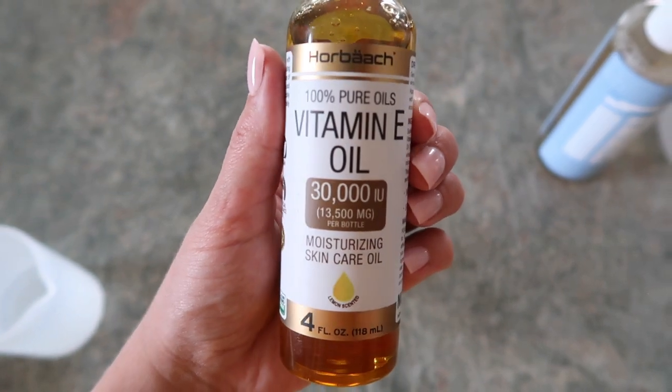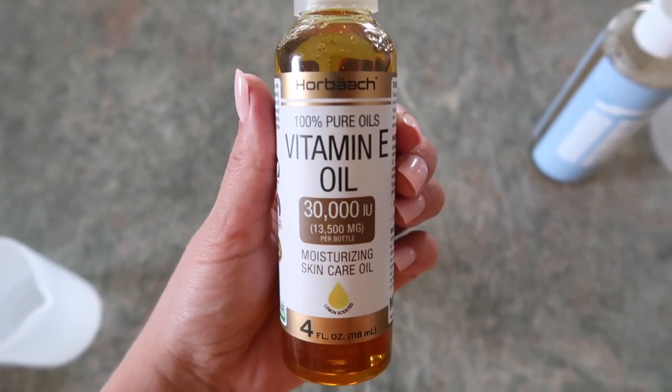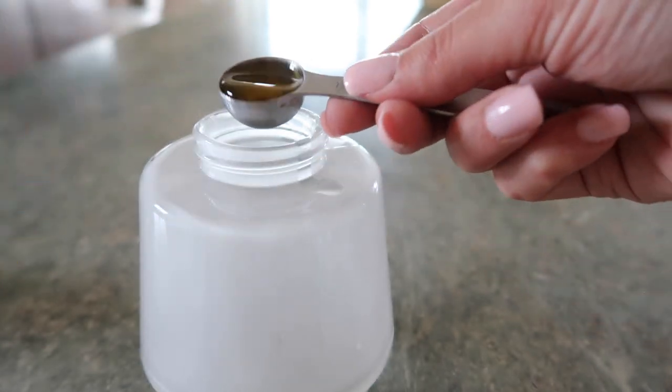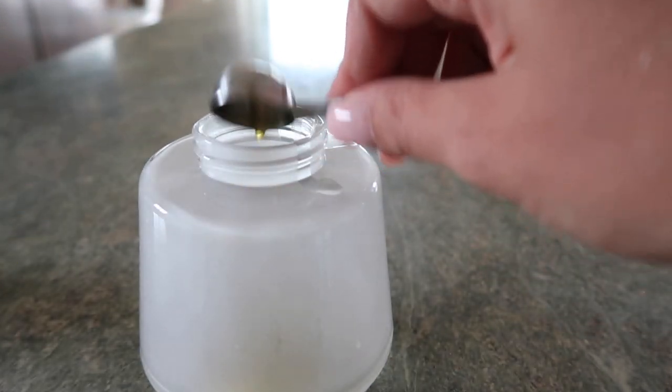The next thing you're going to add is vitamin E oil, which will make your soap more moisturizing. Both the castile soap and the vitamin E will make multiple batches of this soap, so it'll last a long time.